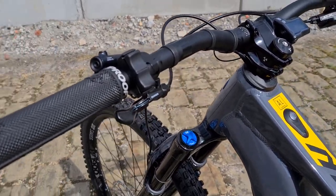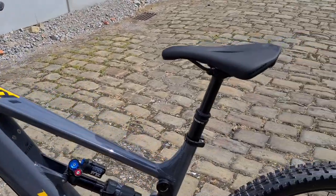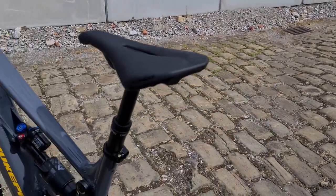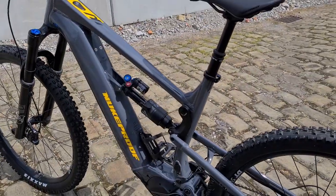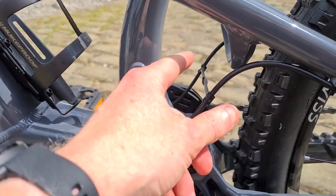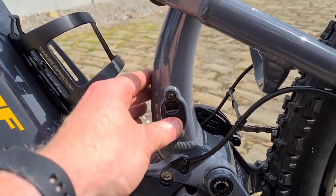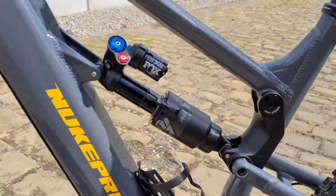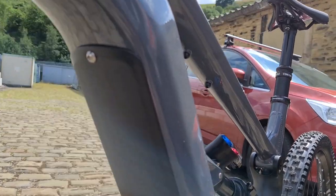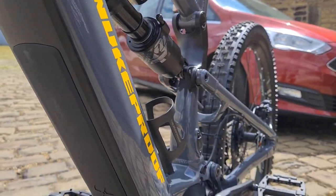Brand X Descent dropper with Shimano's lever that mates to the brake lever. Nukeproof Horizon saddle. Gear cable and brake hose routing comes out the back of the frame — nice little bridge between the two to keep them in place. Charge point and battery cover has three or four bolts; you remove the top one, undo the buttons and it slides off, though you'll probably be charging it on the bike most of the time.